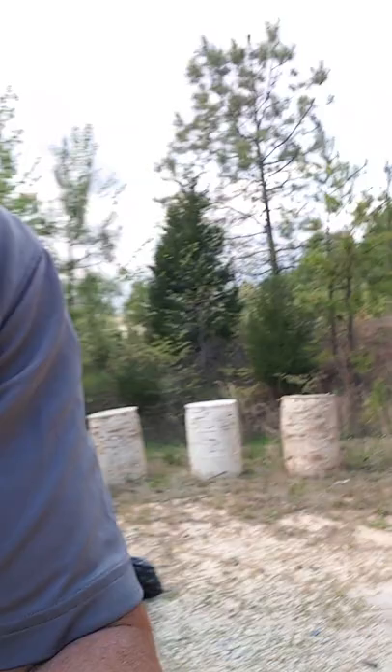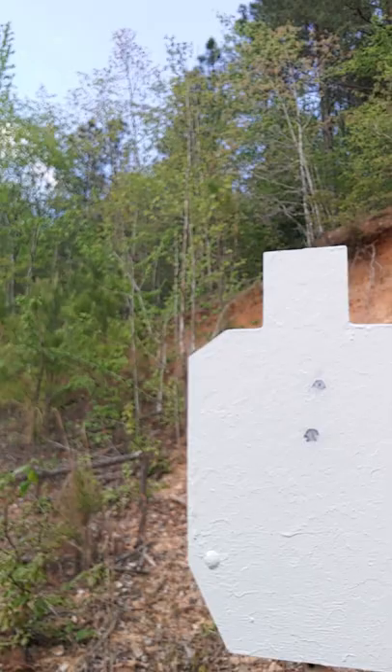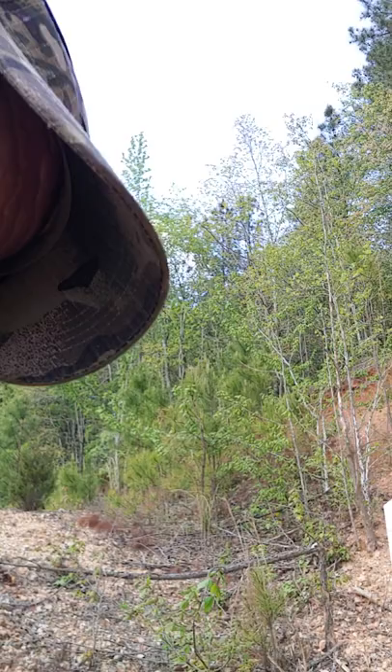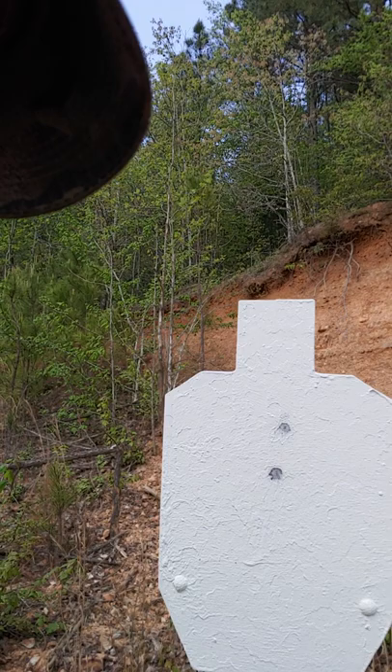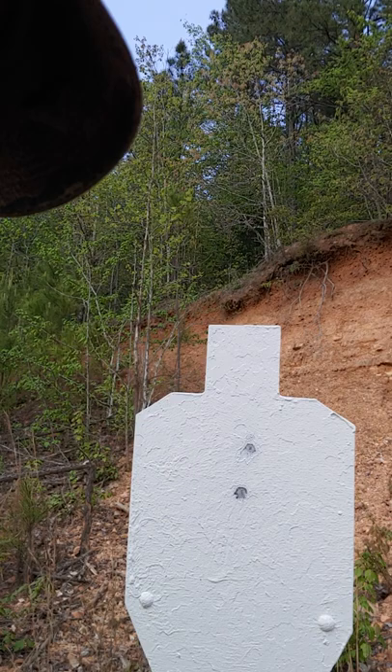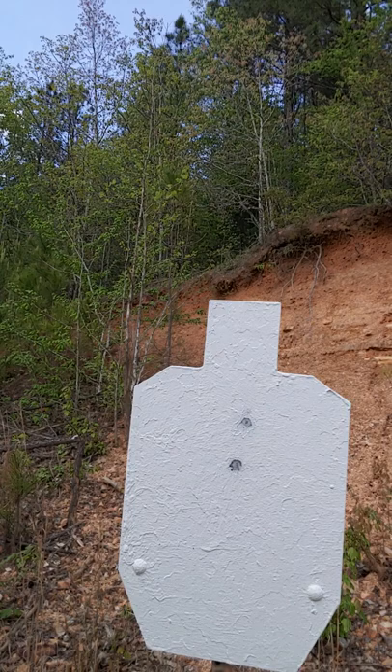We're just trying to find the target in the camera. First round is the high round. It boggles my mind that almost at every opportunity I reinforce the fact that my tech skills suck. But the first hit is the high center hit, and the Israeli carry hit is almost the most perfect center hit you're ever going to get right there.